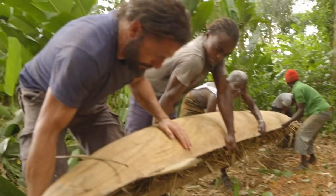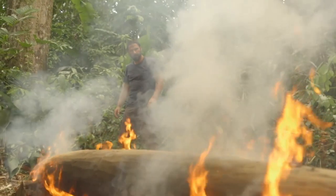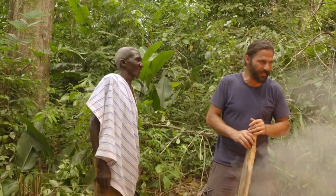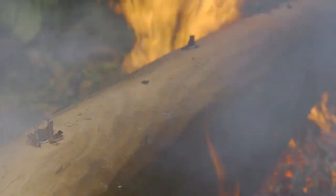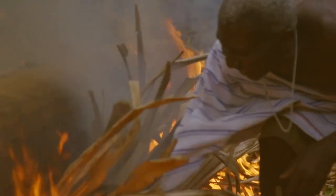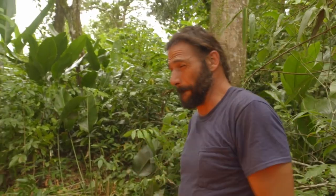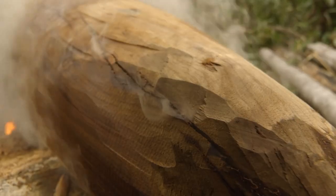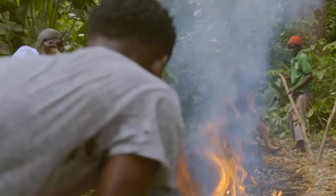We've flipped the hull over. It's time to light the fire. He says there's no exact time for this — the master boat builder just knows when it's time. Freddie adds more dried leaves to increase the heat. It is hot; heat is just radiating from this boat. After an hour, we flip it again so the outside can be charred.